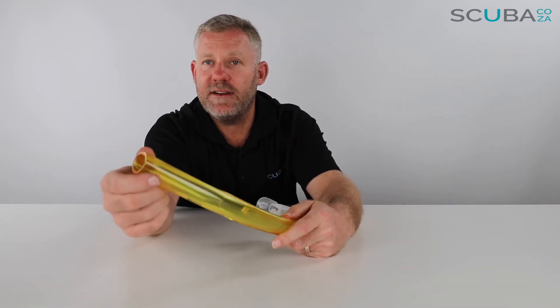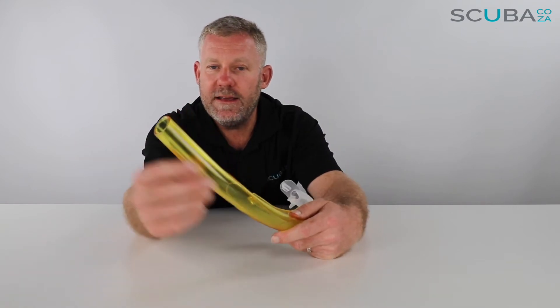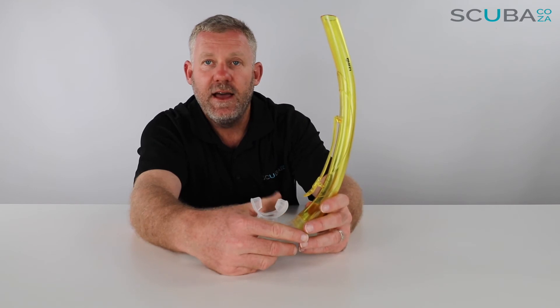The snorkel doesn't have any splash protectors — it's just the open end of the tube — but it's quite an easy snorkel to breathe through because it's got zero breathing resistance, and its ergonomic design makes it really comfortable to wear.